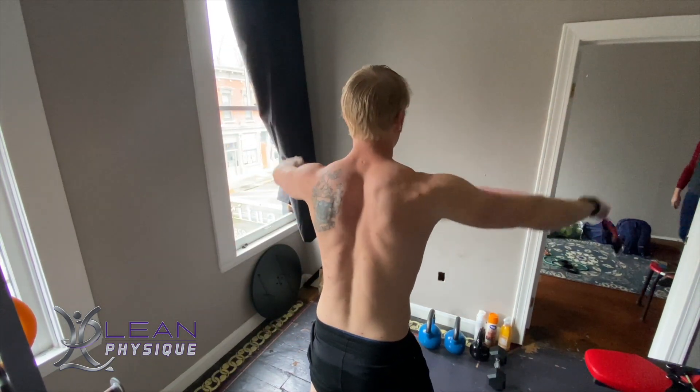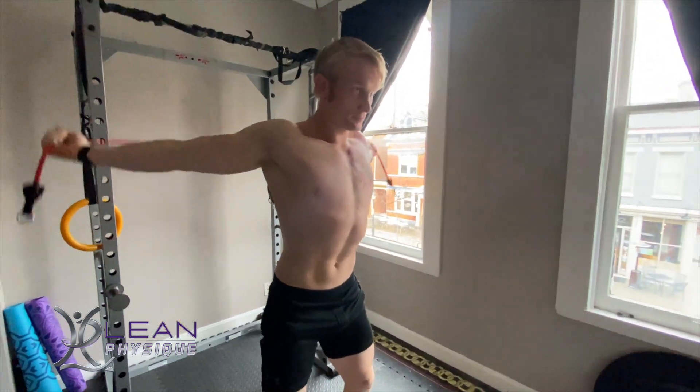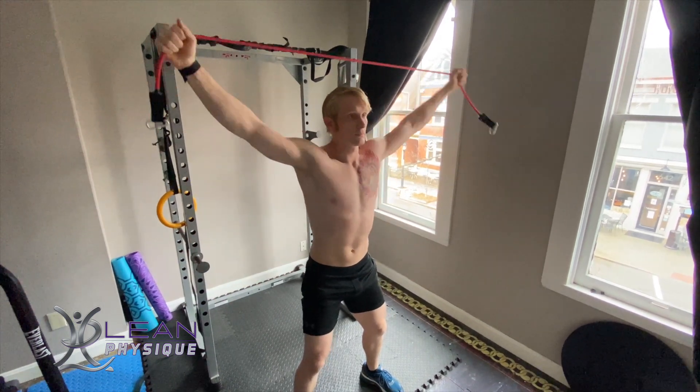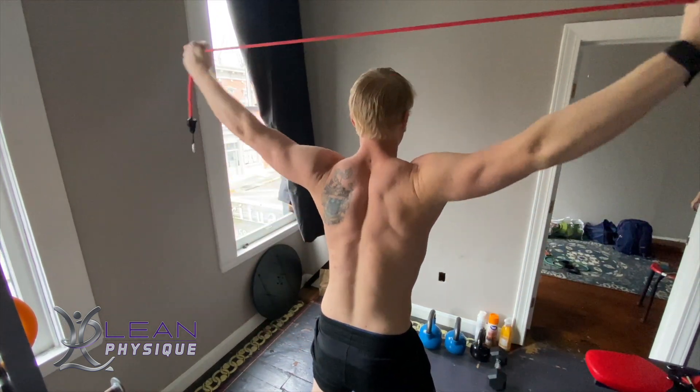First thing we're going to do is get a wide grip on whatever material you're using, just outside of the shoulder line. From here, we're taking that piece of equipment over the top of the head all the way back, trying to get as close towards the back of the hips as possible before we come back up over the top.